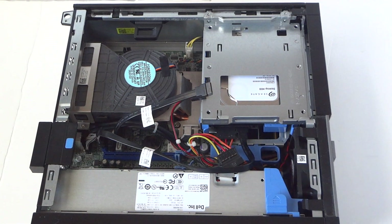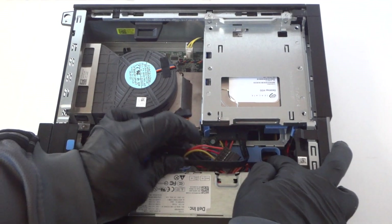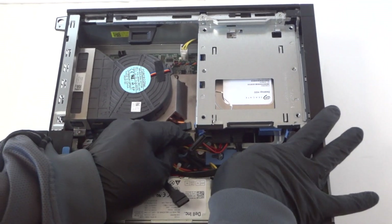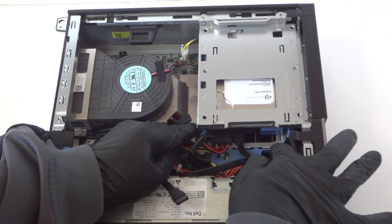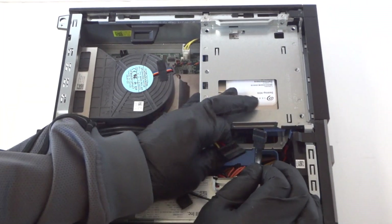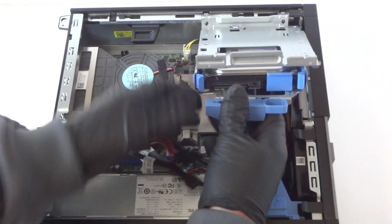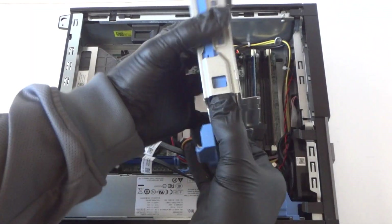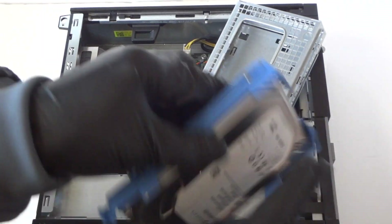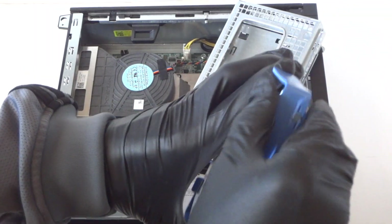There's a little clip right here for the secure lock — press it to the left to release the secure lock. Disconnect the SATA and the power for the hard drive. This little caddy for the hard drive — remove the hard drive; it comes in a plastic caddy, like a hard drive cage. It's secured by the plastic caddy and really easy to remove.